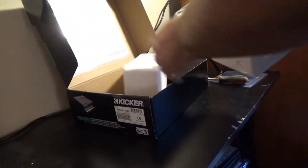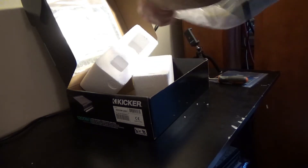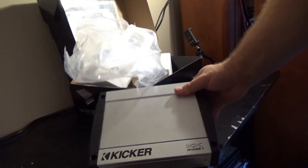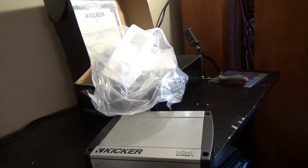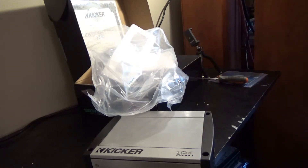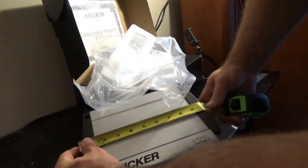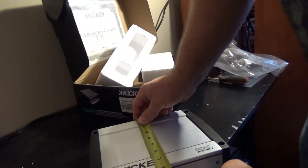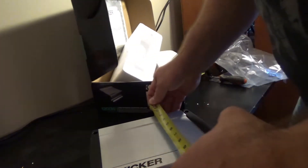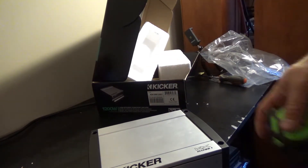And the amp. Obviously not that big. Let's see how big it is — just about 10 inches wide. That's the plastic. About 7.5 inches at the chassis. You throw the terminals in there, it's about 8.5 inches. Pretty small footprint.